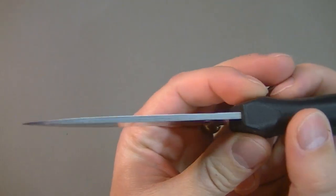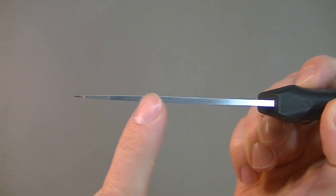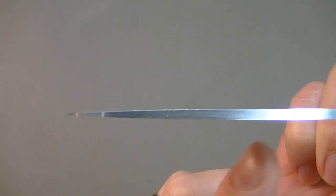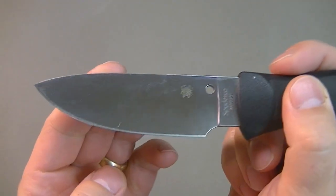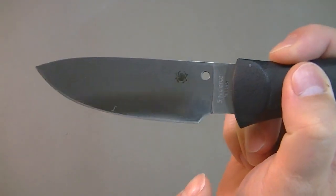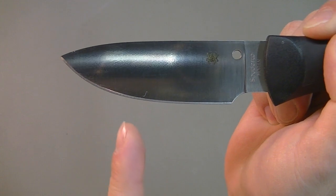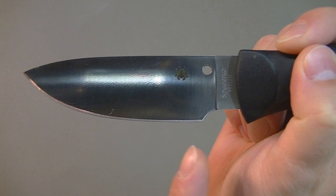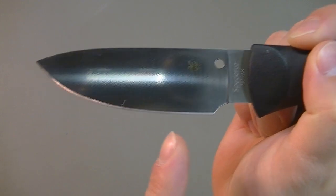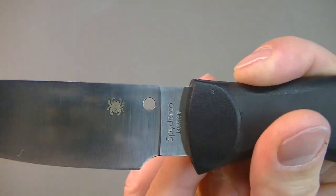The blade style I really like — it's a drop point, a nice overall universal blade style. The spine tapers down in thickness to the tip, and I've never had problems with the tip in my use. The primary bevel — you can see it almost curves the whole way. It's got a nice belly on it; it almost doesn't flatten out near the edge like many do — it just starts to curve from the get-go.